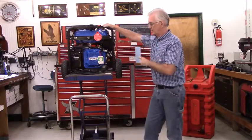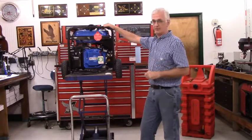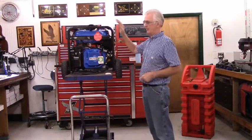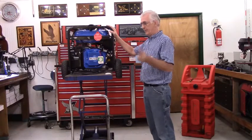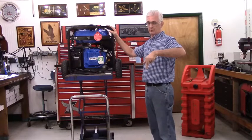If you want to run the generator without the remote tank, just off the stock tank, that is perfectly acceptable. You totally ignore the fact that my kit is on it — it absolutely functions exactly the way it did before you installed my kit.